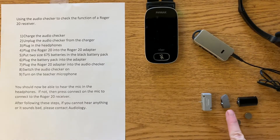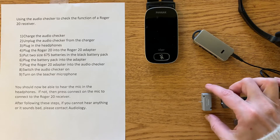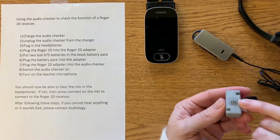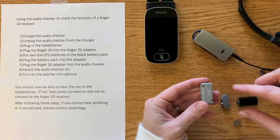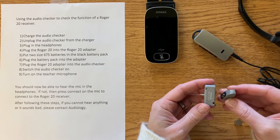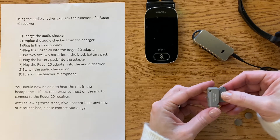Next, we need to plug in the Roger 20 to the Roger 20 adapter. If you look closely at the adapter, there are three posts and one of them is a little bit larger than the other two. Have that post on top and facing to the left, then pick up the Roger 20, line it up, and twist it forward slightly until it's snug.